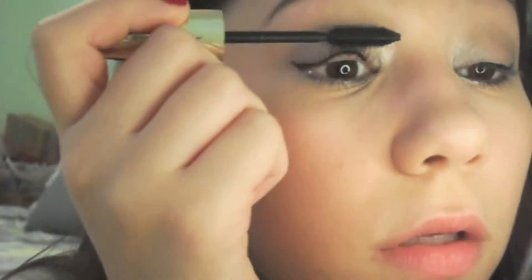Then I'm just taking a very tiny bit of black eyeliner and applying it to my lower lash line. Then I'm going to curl my eyelashes and apply a few coats of mascara to my top and bottom lashes.